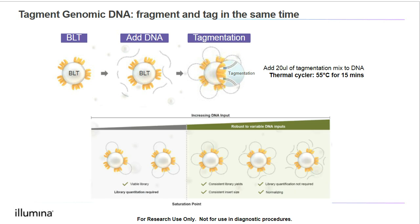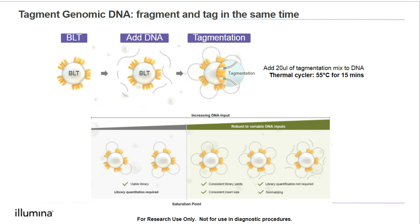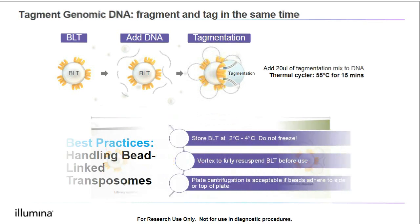We can also see why higher input is normalized with bead-linked transposomes. After a certain input quantity, the beads become saturated with DNA and any additional DNA will be washed away. Now let's talk about a few best practices for handling BLTs. The BLTs are magnetic beads and must be stored between 2 and 4 degrees Celsius. We need to ensure that the beads are not frozen, as freezing will greatly reduce their efficacy. We also want to ensure that we vortex the beads to fully resuspend them before use. However, once the beads are in the sample, we can briefly centrifuge the plate if the beads stick to the sides or top of the plate.